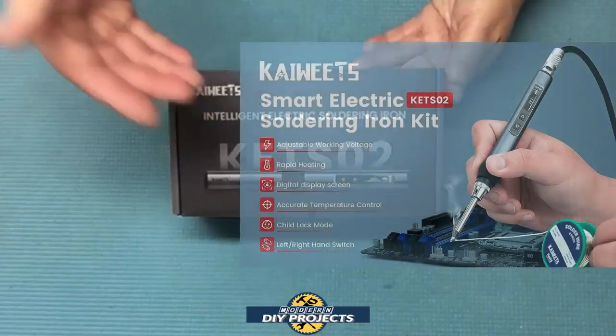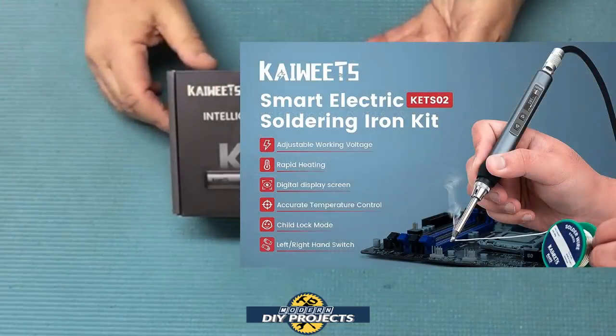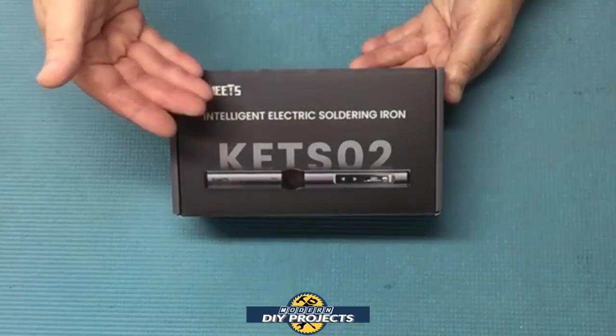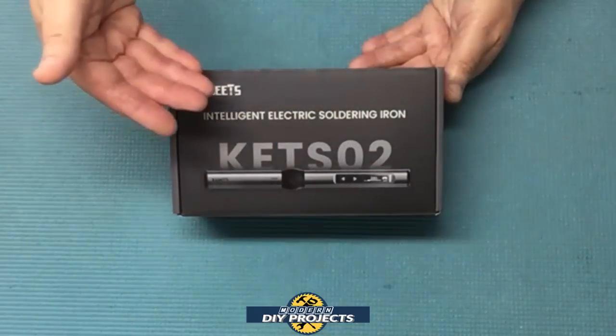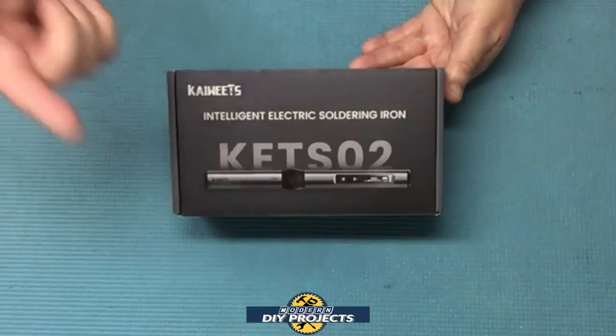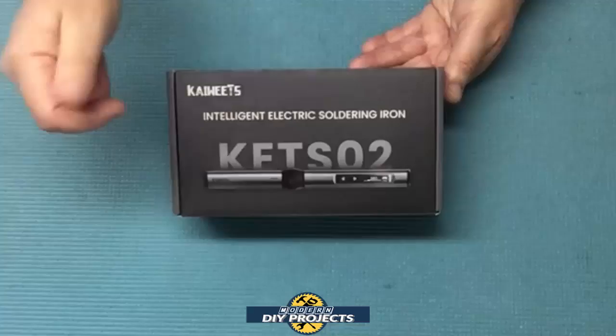In fact this is the smallest soldering iron that I've ever tested. So if you've been looking for a soldering iron that is compact, easy to set up, and brings everything that the big soldering stations bring but at half the size, then stick around as I unbox and test this puppy in this video.